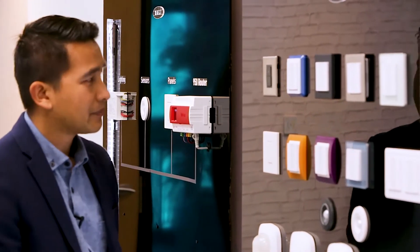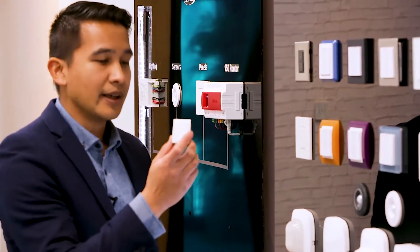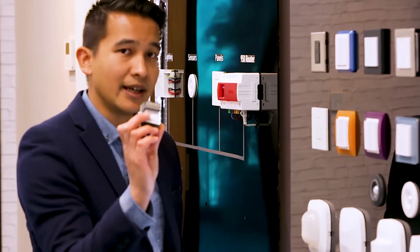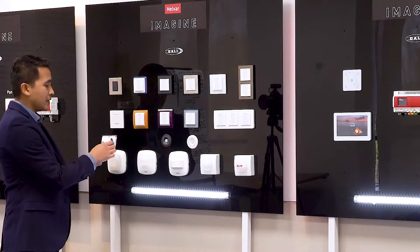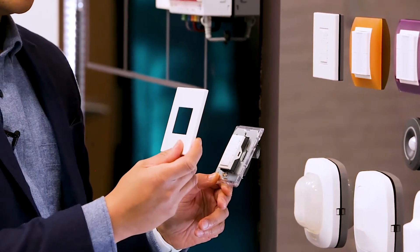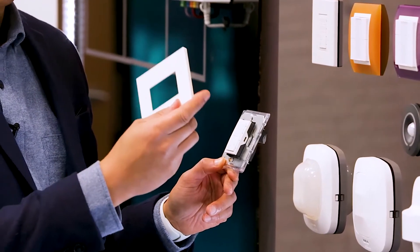Not much has changed with the panel — it's still a modular design. The button module at the front houses all the buttons, and at the back are the DALI connections. It fits into a grid which attaches to the back box of the wall. You also get a separate frame in different finishes such as black, white, stainless steel, and polished brass.